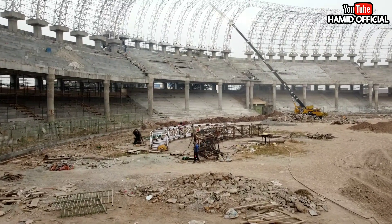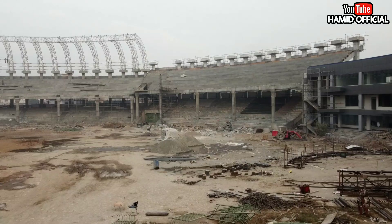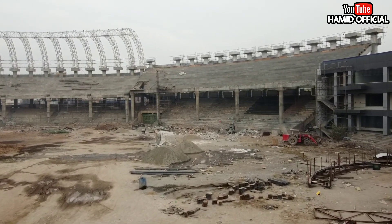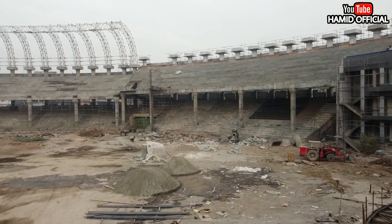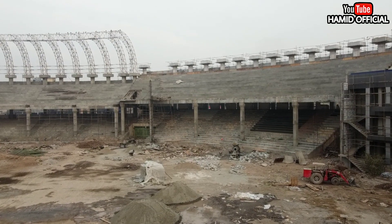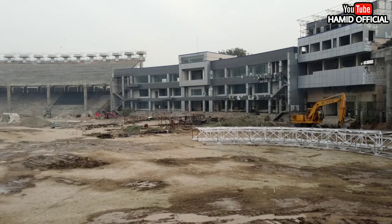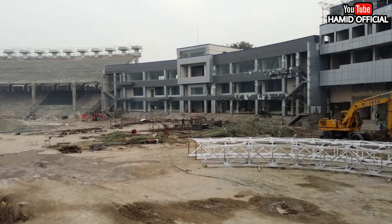You will see the ground area. The other two stands are ready for the trusses. The right side trusses are being worked on. The work on that side is going well.